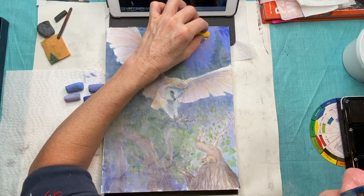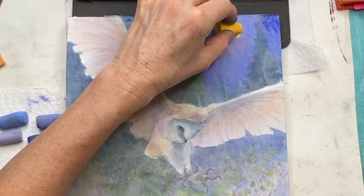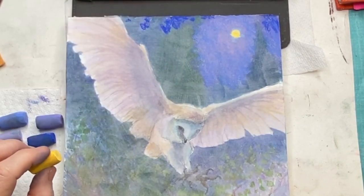Now I'm adding the moon — more of a yellowy tone. Sometimes you'll see paintings where moons are white, but I like to give them a little bit of warmth. Here I'm adding a little bit of a darker value. I don't want to give too much of this, just a hint to give it a bit more warmth.